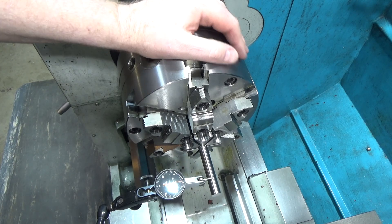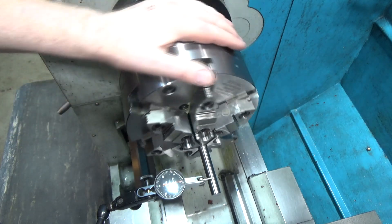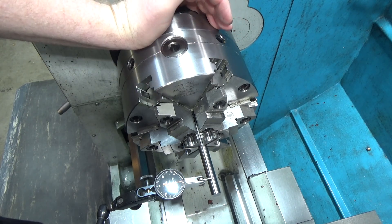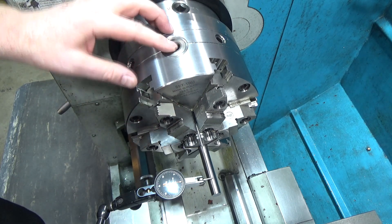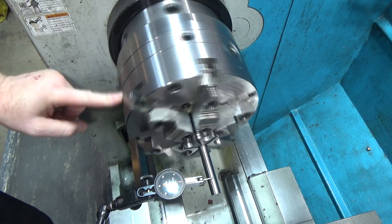Hi and welcome. Last week I posted a video where I was looking at my set-true chuck, investigating a question that had come up: would it be better to tighten from a single pinion on a six-jaw chuck, or would it be better to walk the three pinions and tighten them sequentially?